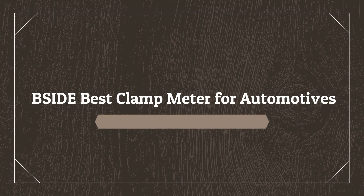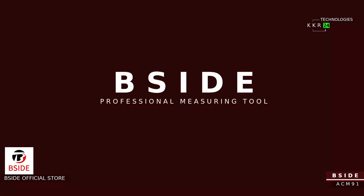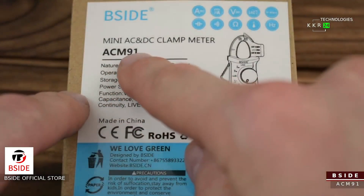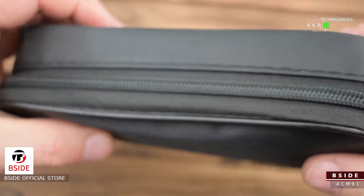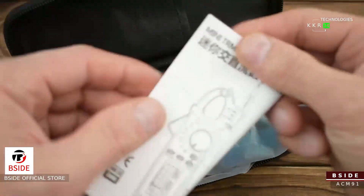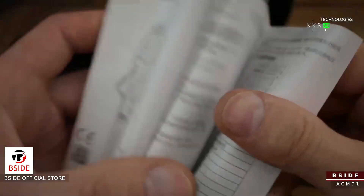Number 5 on the list is the BSIDE best clamp meter for automotives. Electrical and electronics are much vaster fields than we can imagine. You can't use one digital multimeter or clamp meter for all applications, as every field has its own demands and needs which can't be fulfilled by a single multimeter. That's why companies design their tools with respect to the specifications and parameters needed for each application.